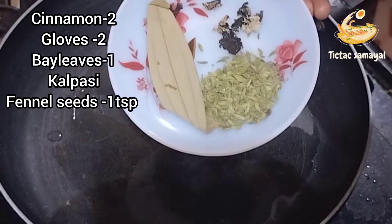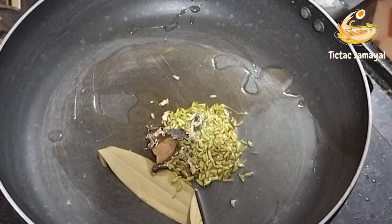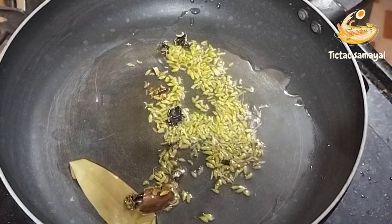Add the crumb, lemon, elaka, kalpasi, and soombu.